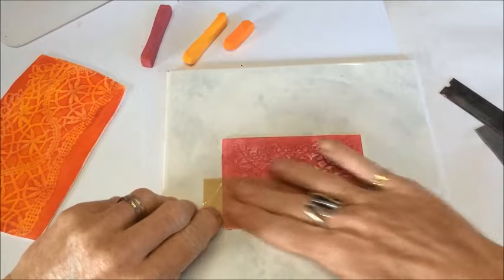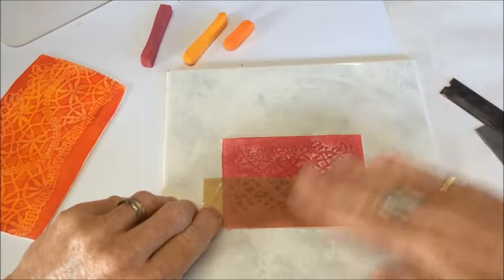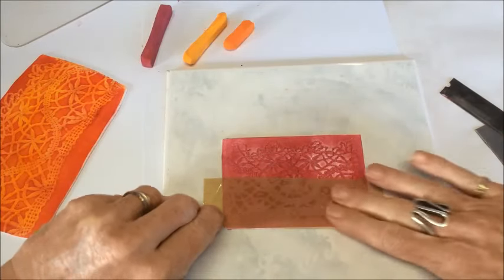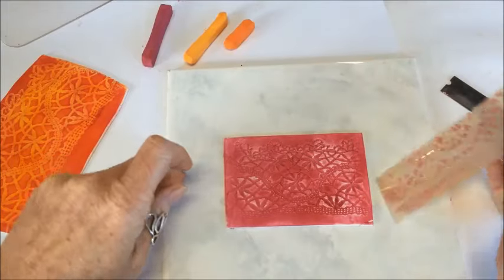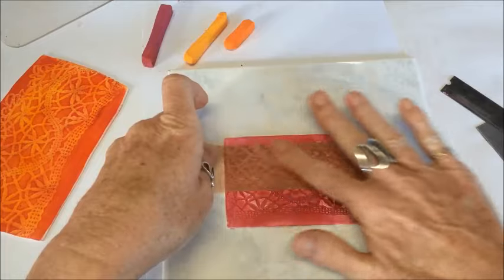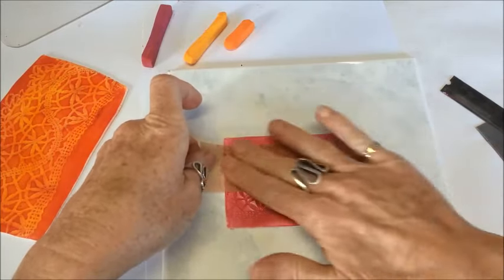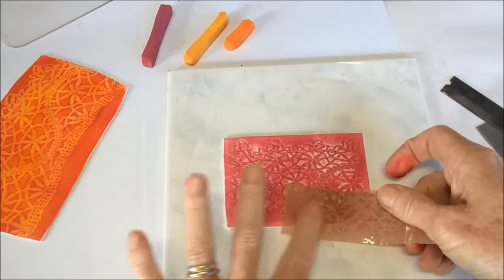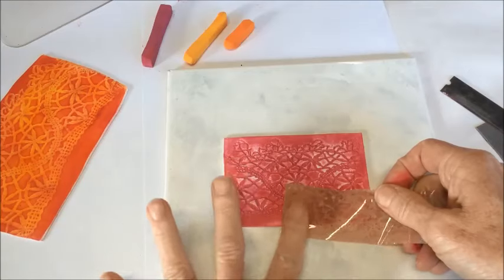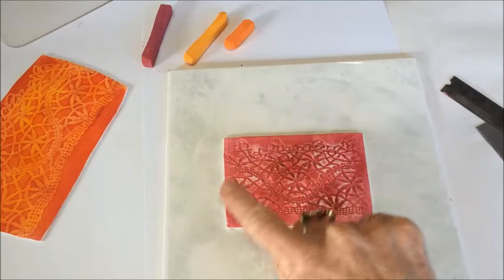I'm pretty much just burnishing over the surface - not rubbing, not pressing down, really just a light press over the surface. If I've got to do this 20 or 30 times, that's what I'll do. I don't want to hurry the process by applying too much pressure, as that's going to distort the lace pattern, and I don't want that - I want to keep the lace pattern nice. You can see it has started to come off.